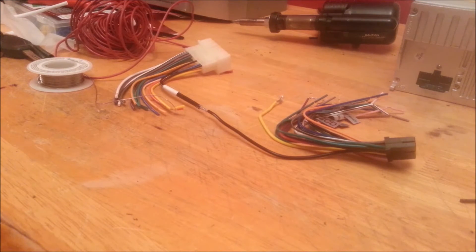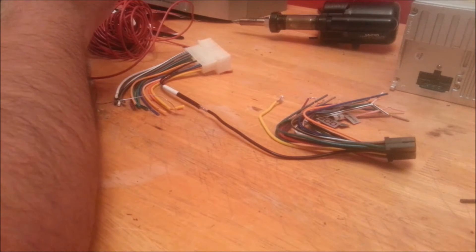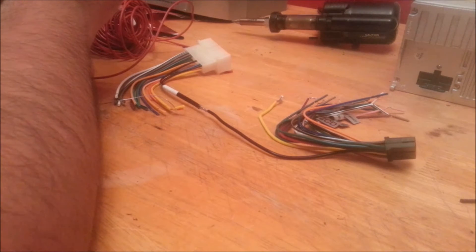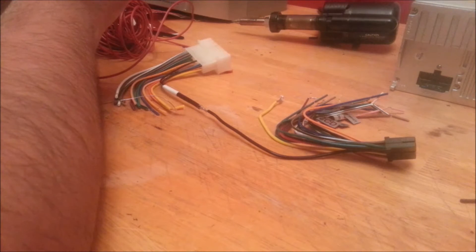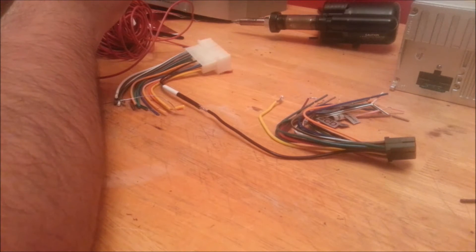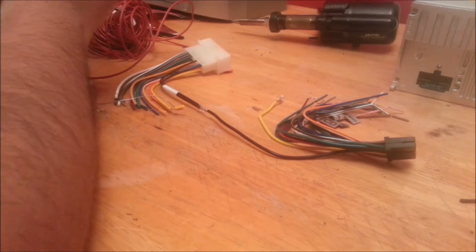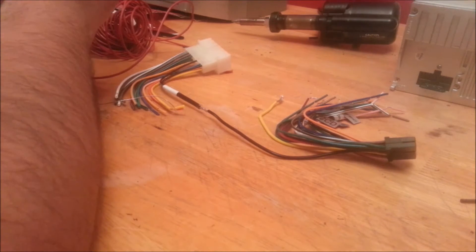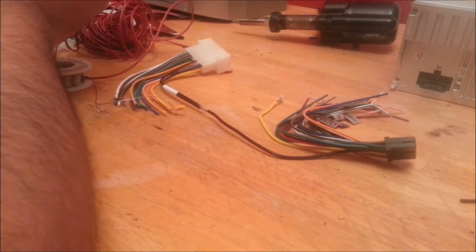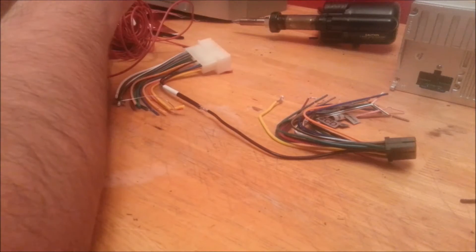Hello everybody, welcome back to the channel. Now we will go ahead and do the soldering. I have to repeat whatever I said in the middle of the recording — my phone, which I'm recording with, decided to give me an error and did not save what I said. So here we go again.